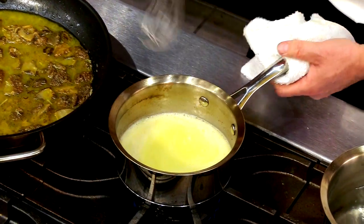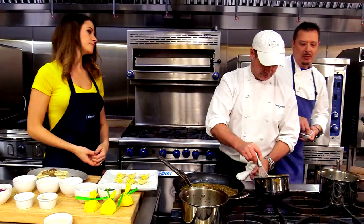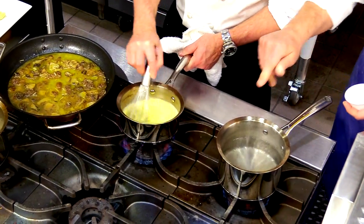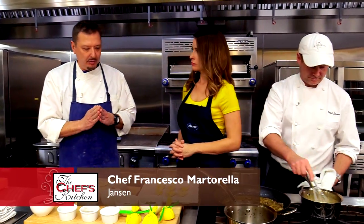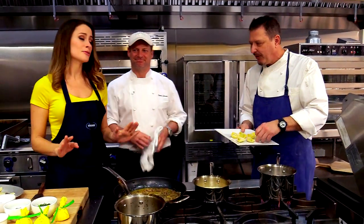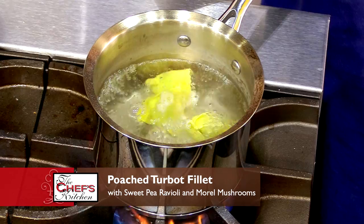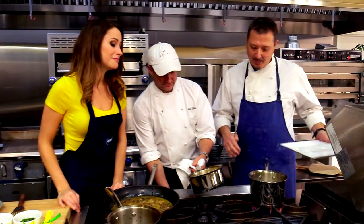We're going to start with the ravioli — make sure we salt the water very well. It should almost taste like the ocean. Do you add salt to the pasta dough? Not to the pasta dough, but the filling itself yes. I don't add salt to the dough because when you roll it real thin, the salt won't dissolve and it'll rip the pasta. We were so excited to cook with both of you today — our director Steven is a big fan. Francesco, you actually cooked for Steven and Nicole's wedding. It was a great day.